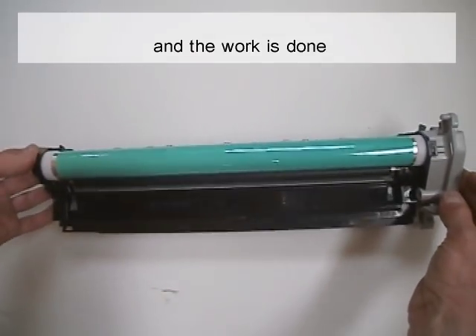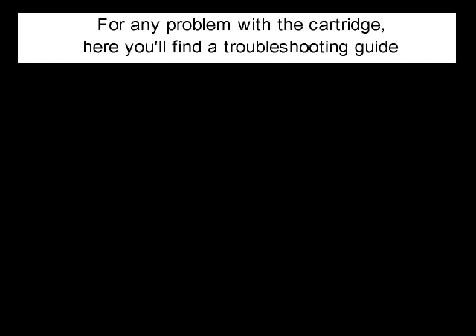And the work is done. For any problem with the cartridge, here you'll find a troubleshooting guide.